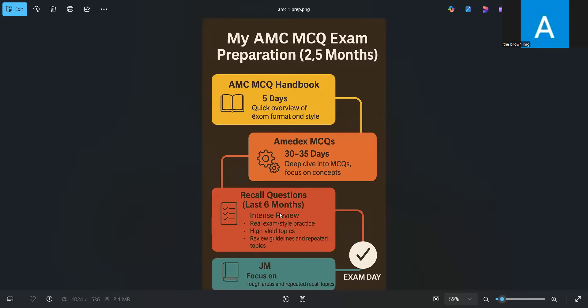I joined a Telegram group where candidates got together and did one Zoom meeting every day to discuss one PDF file of recalls. For example, our exam was in July, so they would discuss February first half on one day in a two-hour meeting, then the next day they would do the February second half MCQs. I joined those Zoom meetings every morning for two hours because I was in the UK time zone at that time.